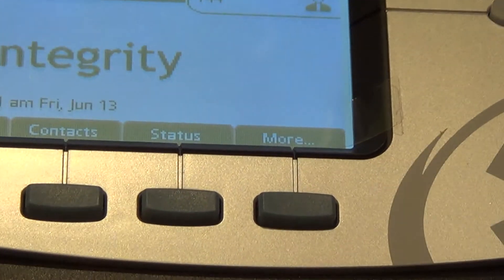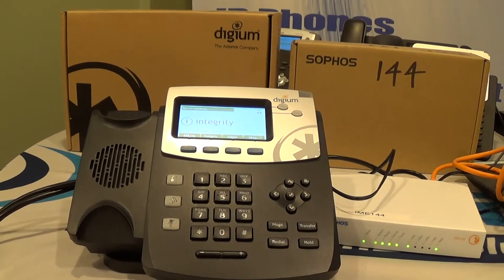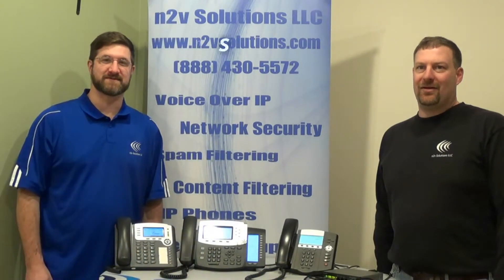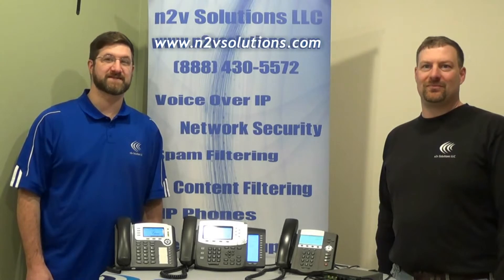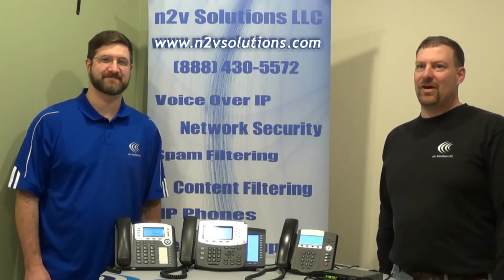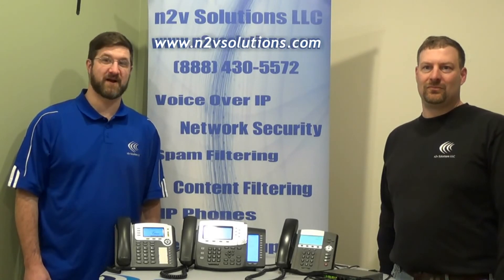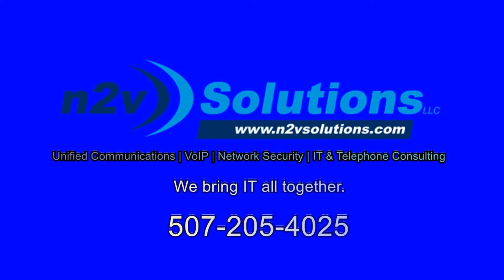If you have any questions, contact your IT department and they can walk you through any other steps. Thank you. I'm Brad and I'm Luke. Here at F2B Solutions, we provide solutions for network to voice communications. We've created technical videos about our network security and voice over IT solutions — please check out our website and YouTube channel for the continuous video series. Don't forget to subscribe and send us your requests. Thank you.